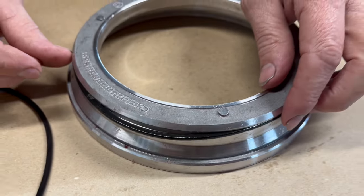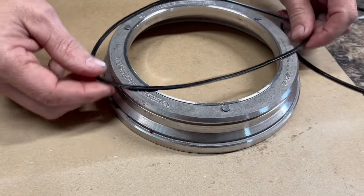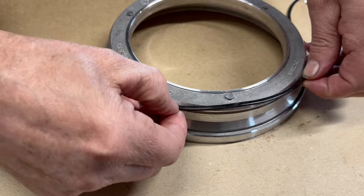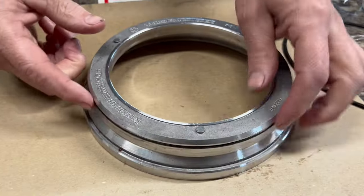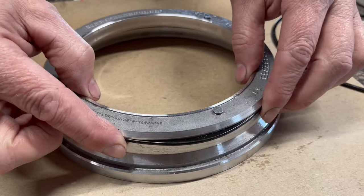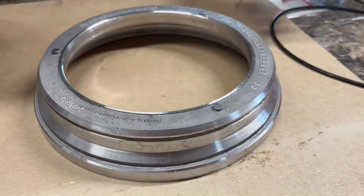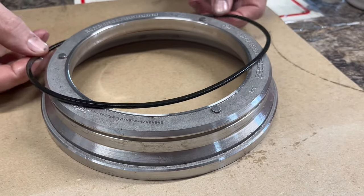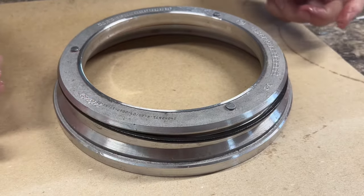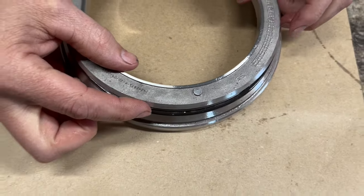Now watch when I put a new seal on it — look how this new seal fits. See how I can push on it a little bit and it doesn't come out, and even if it does it'll spring right back. Now let me put the seal back in that Lucas was used on and show you the difference.